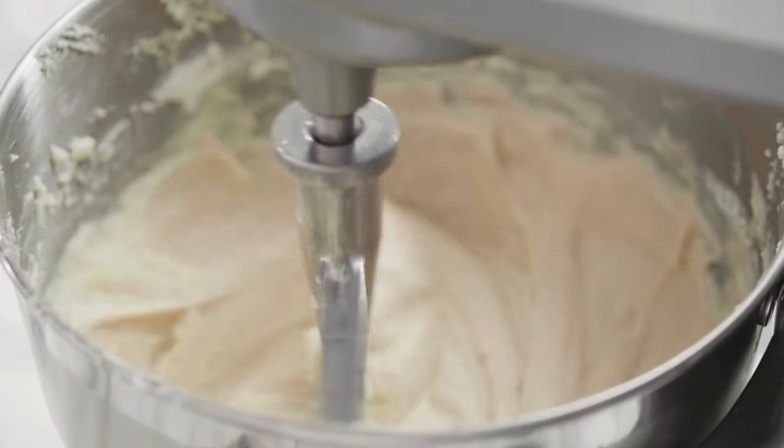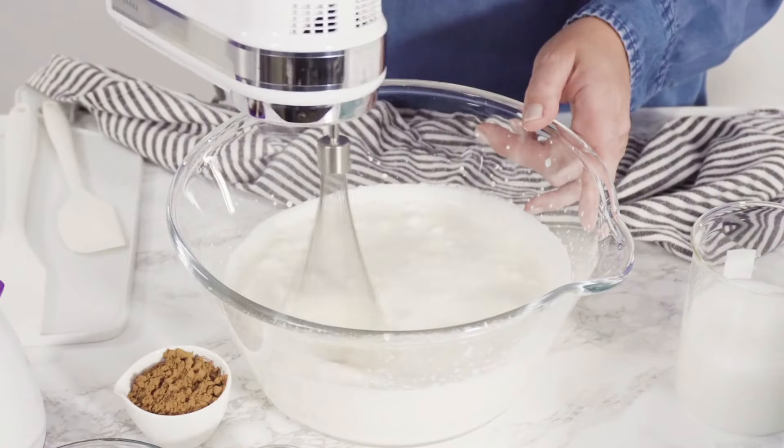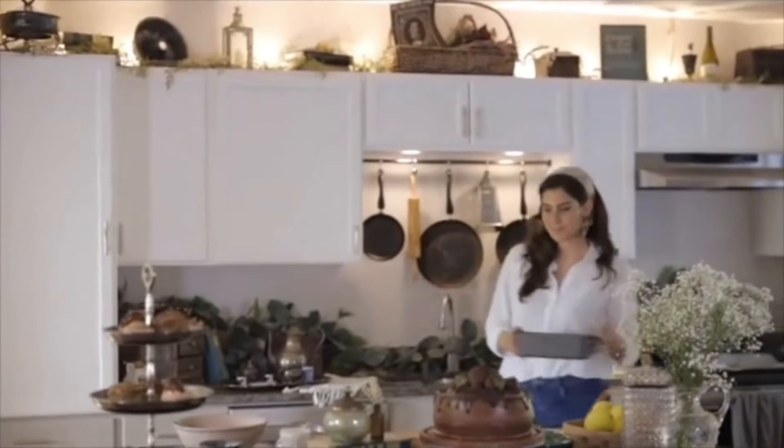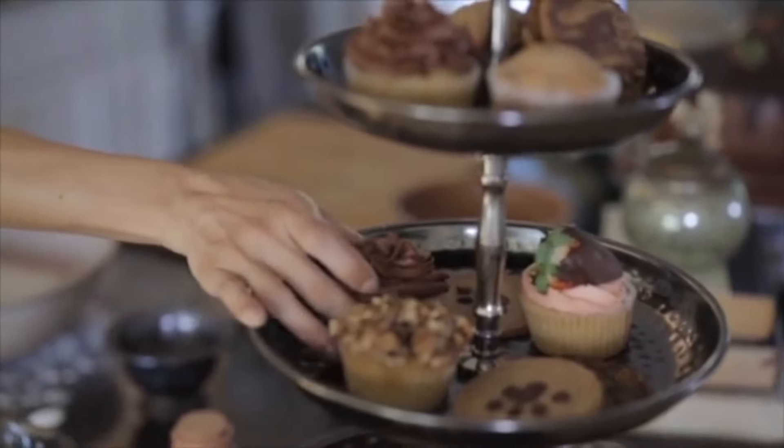If you're a baker and you're thinking of getting a KitchenAid mixer but wondering if it's really worth the investment, you're in the right place. Today I'm going to break down whether getting a KitchenAid mixer is really necessary for your baking, whether you can do it with a cheaper tool, when it's the right choice for you, and I'll give you my review of two models that I personally use as a professional baker.